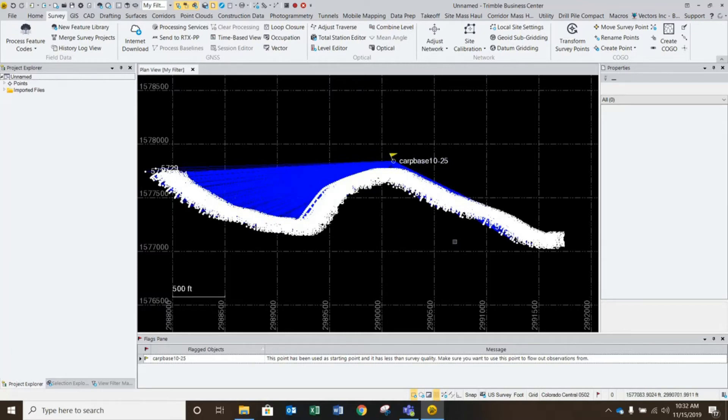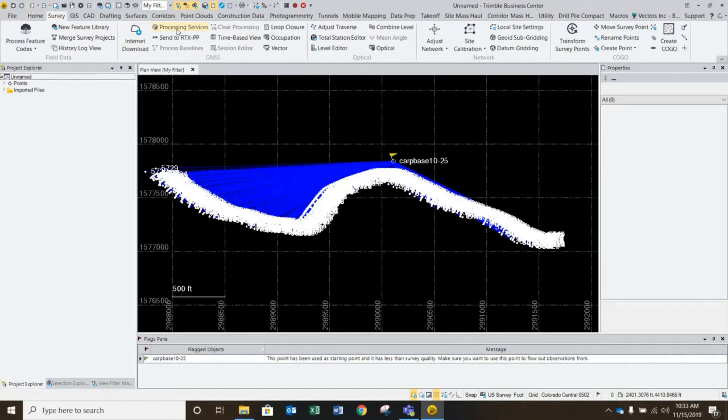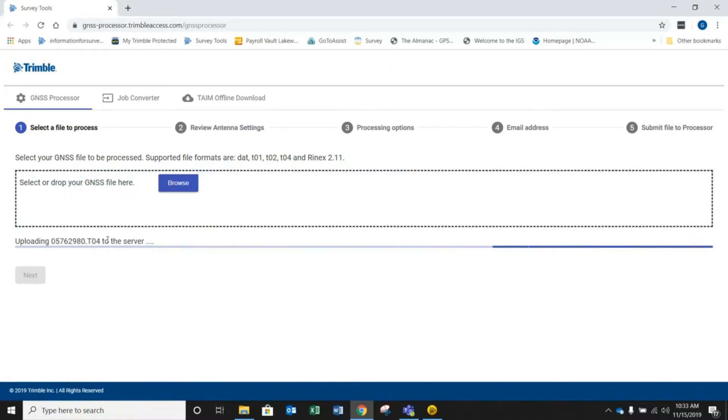What I'm going to do is jump right into our processing services, which opens up this window where we can browse to, or literally drag and drop, our GNSS file right into here. That's exactly what I'm going to do — I'm going to drop in this .TO4 file, and it will upload it right to the server for processing. This is the best way to submit your files.